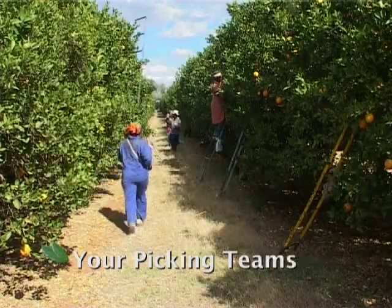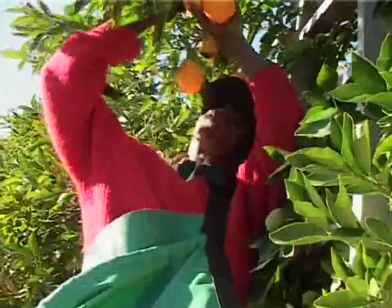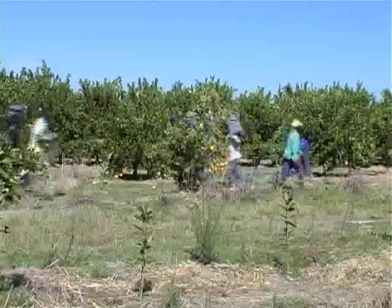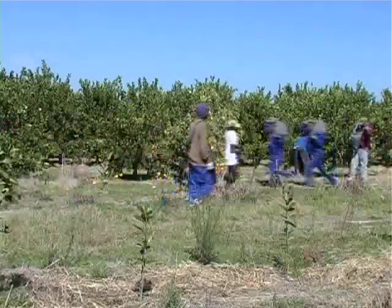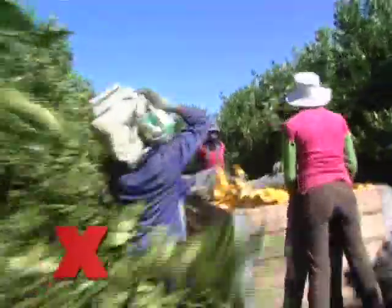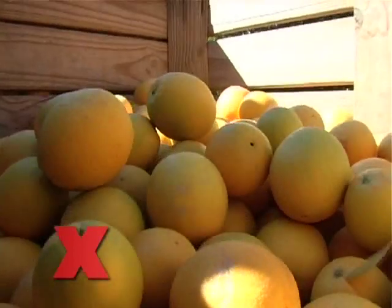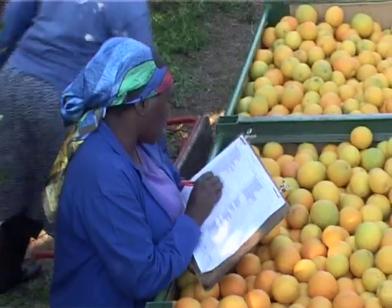Pickers are usually seasonal workers that may or may not have done citrus picking before. A picker must be fit and ready to work hard. Pickers are normally paid per bag that they pick and will therefore always try to pick as fast as possible. Because they want to pick quickly, there is a greater danger that they will cause damage and injuries to the fruit. It is the supervisor's job to check that this doesn't happen.